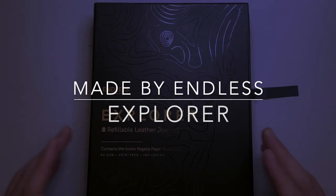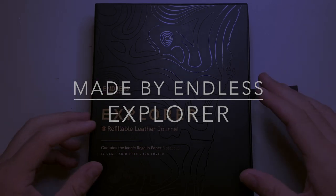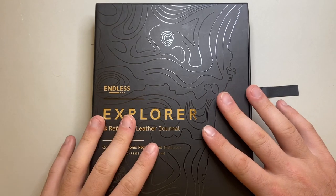Hello and welcome to today's video. Today we're looking at another product from Made by Endless — this is the Explorer, the refillable leather journal. I'm going to talk about the parts and features of this item.